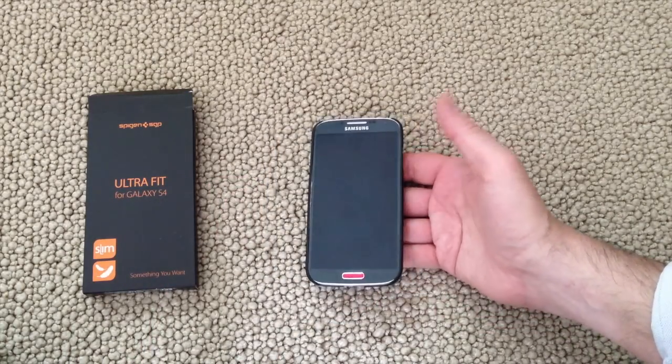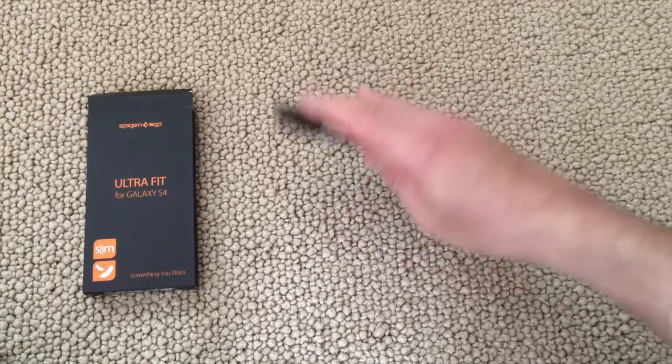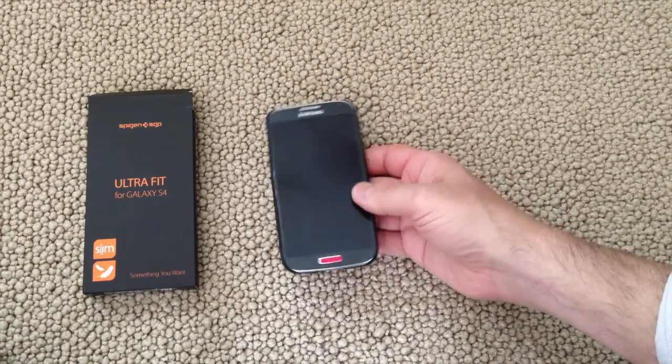Once you do, from the front the phone looks no different. There is a tiny bit of a ridge here, but not much — so there's a little bit of lay-on-the-table protection, but I wouldn't count on it.